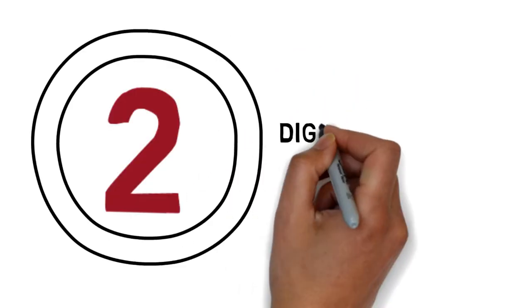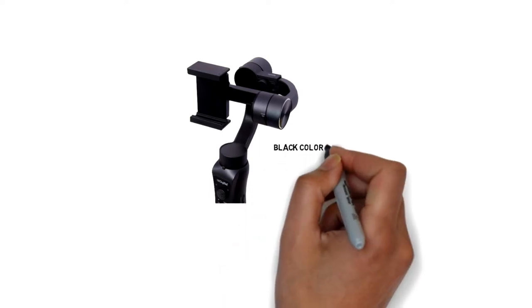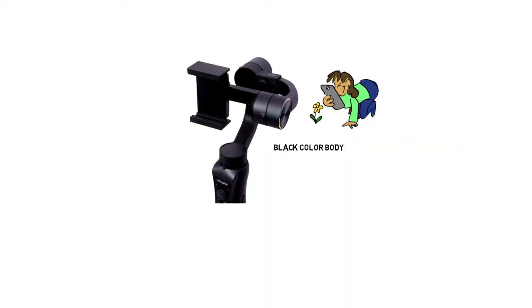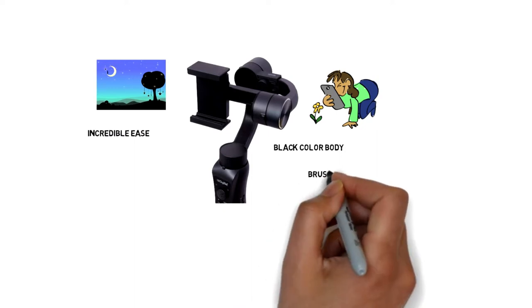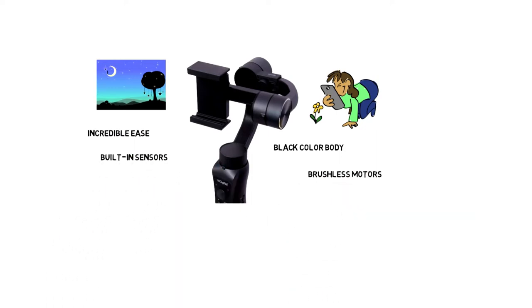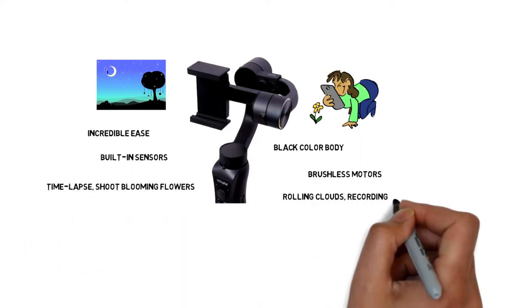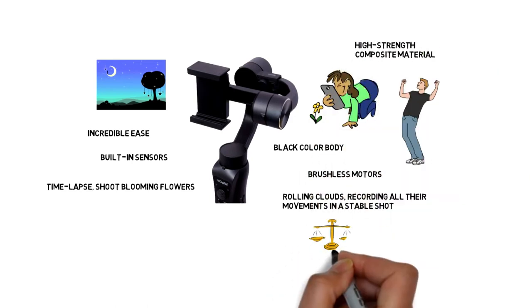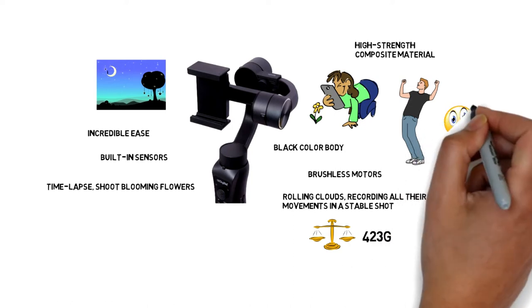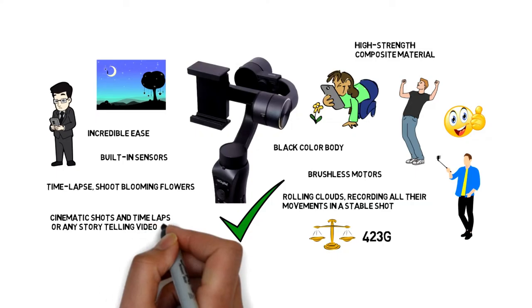2. Digitec DSG 3-axis Handle Gimbal Stabilizer comes with a black lock body, and it is the best smartphone gimbal specially made for storytellers to capture movement with cinematic movement and incredible ease. It also has a brushless motor and built-in sensor which ensures stability. This product also comes with time lapse, the ability to shoot blooming flowers and rolling clouds recording all their movements in a stable shot, and many more intelligent functions. It is made of high strength composite material and weighs 423g, so it is perfect for all day use without any pain. It is a very good product for a professional filmmaker or a YouTuber who loves to capture cinematic shots, time lapse, or any storytelling video footage.